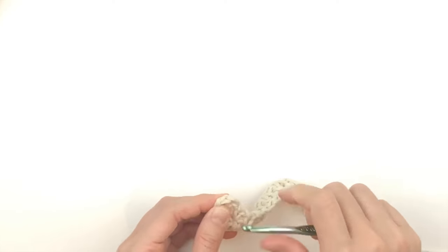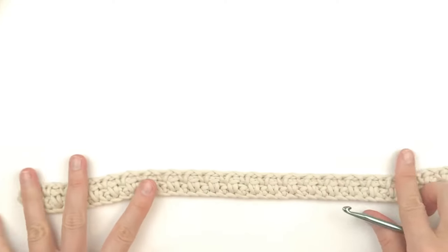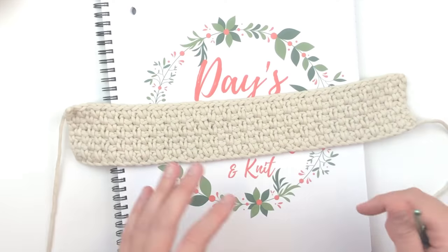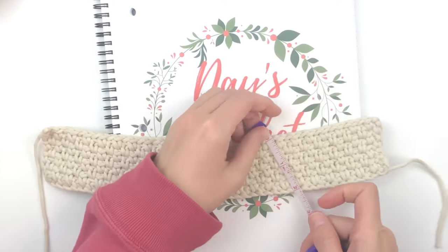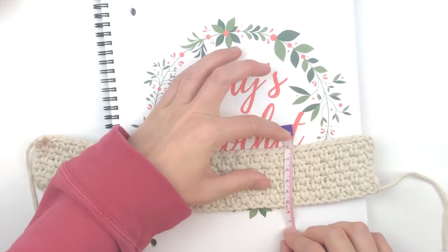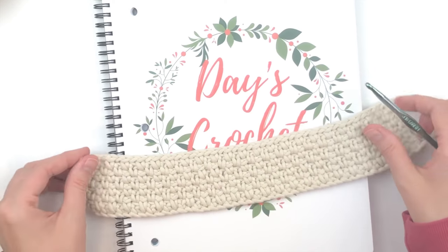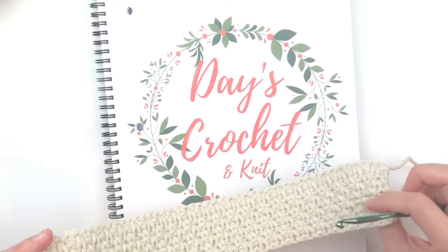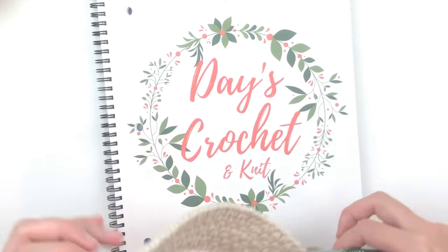Do this until it measures approximately two inches in width. Here mine measures two inches, or five centimeters, and I want this to be the pocket. So I'm going to make it a little more interesting — I'm going to add some mesh work. It will also help it go a little faster; I'll admit I'm impatient.